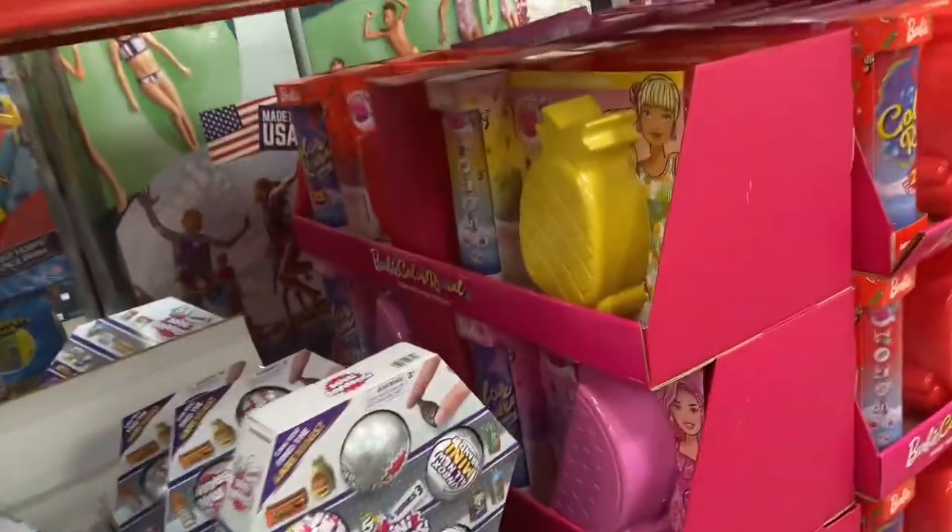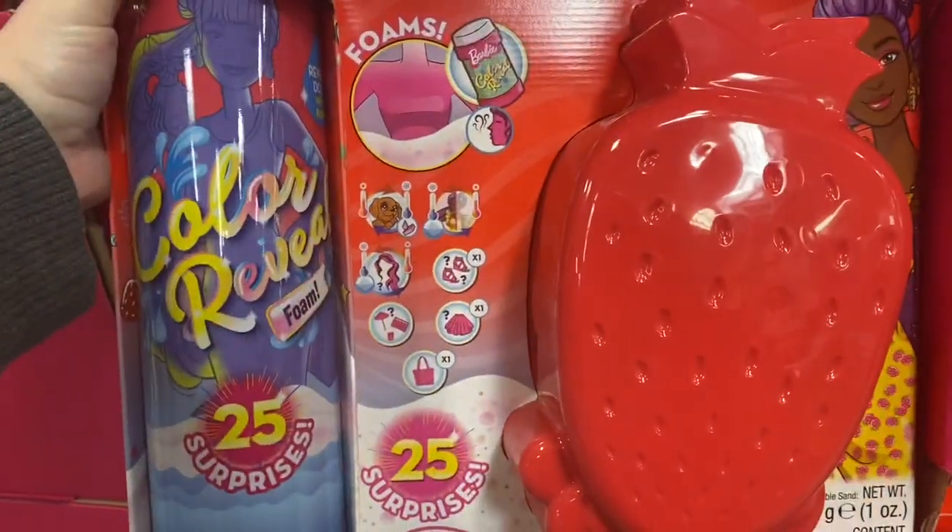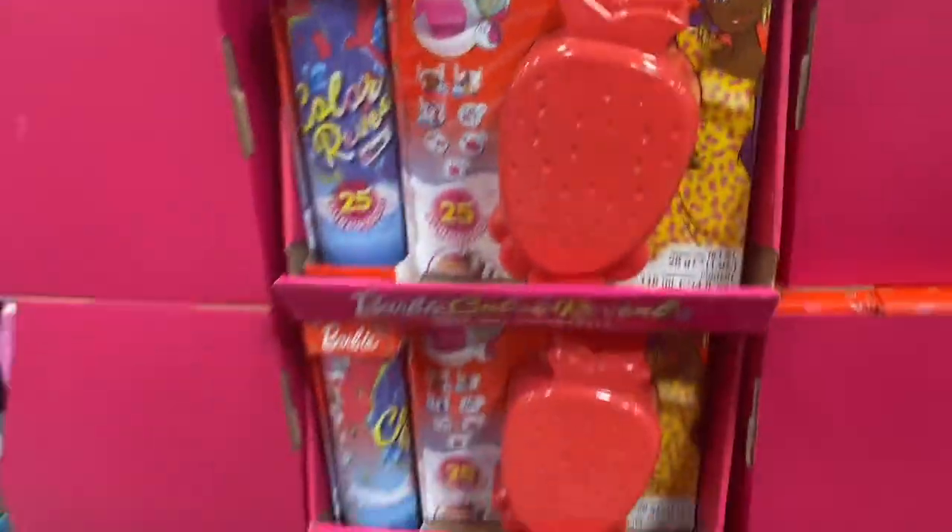Studio creator — what is this thing? It's Barbie Scented Surprise. It's foam inside — watermelon, strawberry, and pineapple. That's interesting.